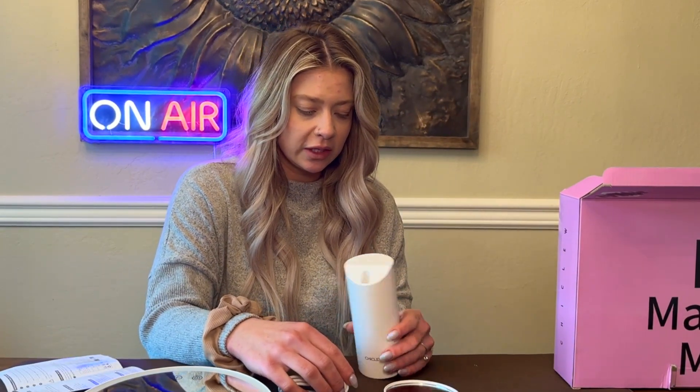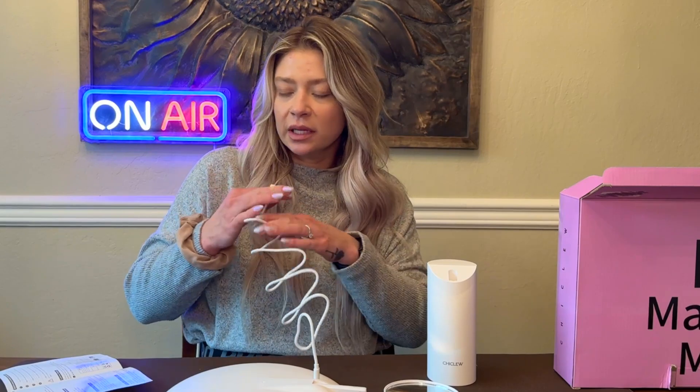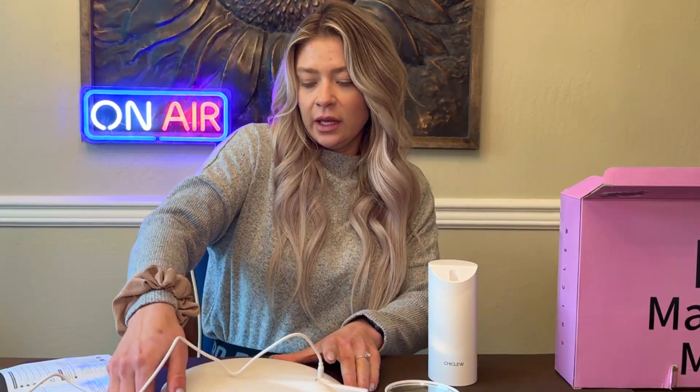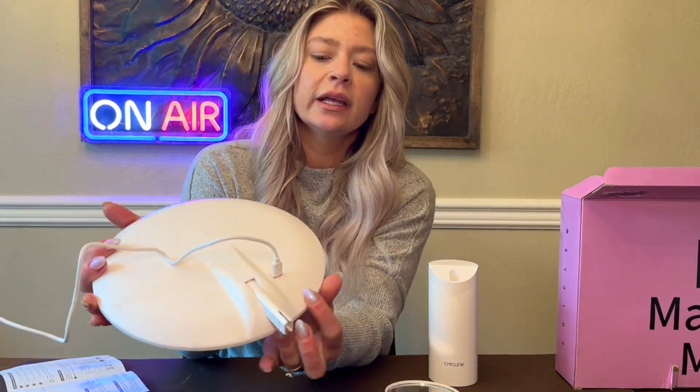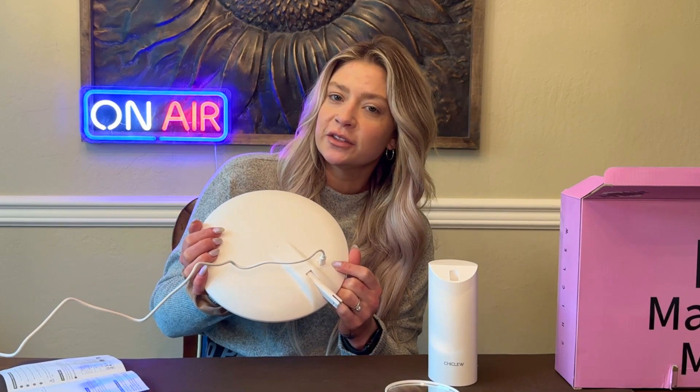So first thing we need to do is charge this bad boy. Let's plug it in — this is a USB-C type charger and the plug is right here on the back. The charging indicator is red, which means it is not charged, so it will turn green when it is fully charged and we will test it out then.